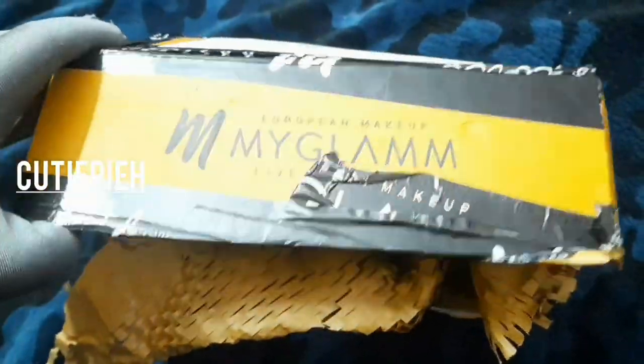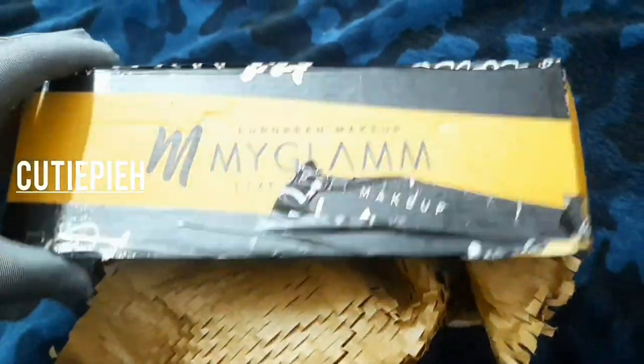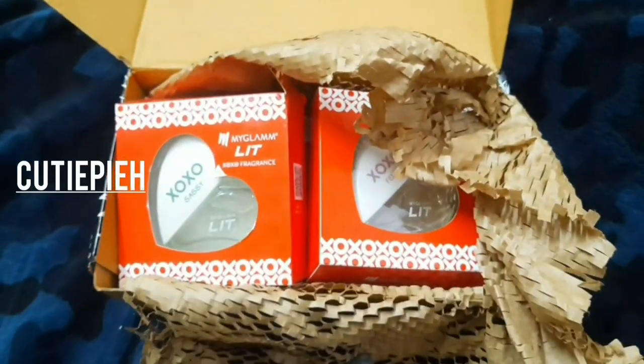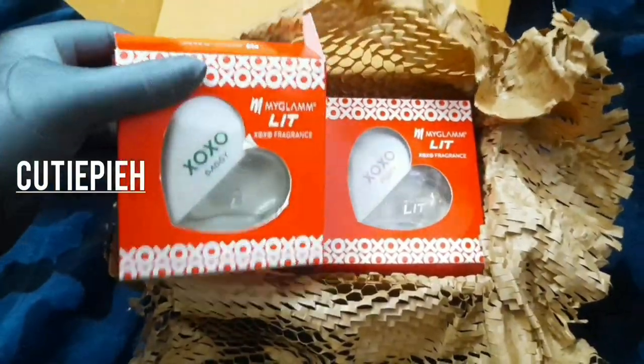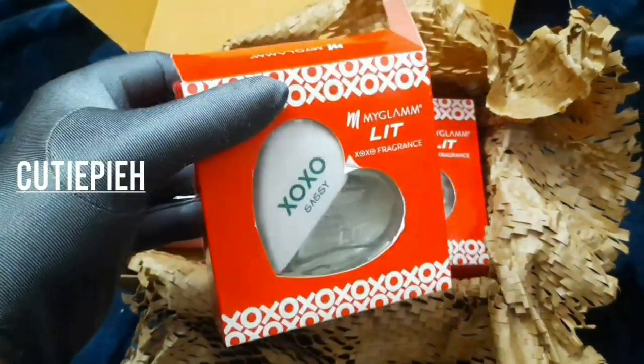Hi guys! I have received one box with my glamm. I have been reviewing one box, and this is the first product.